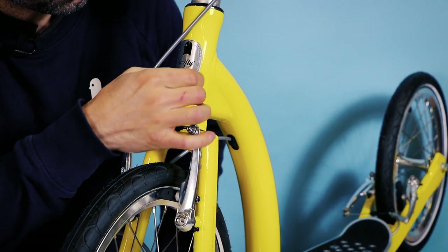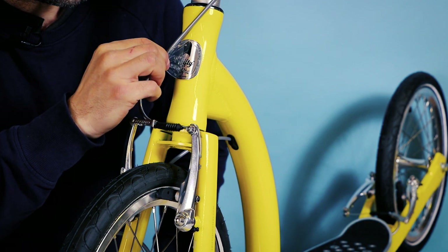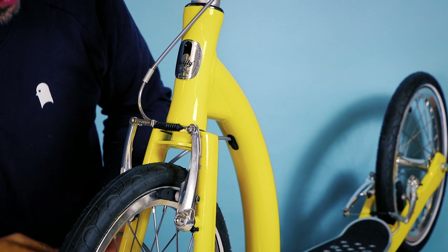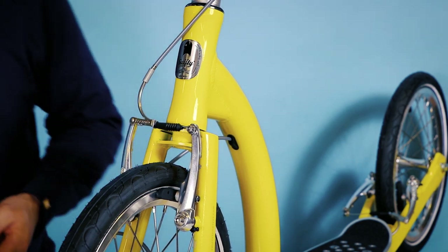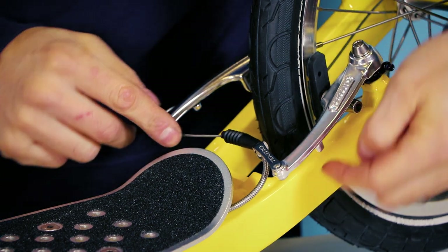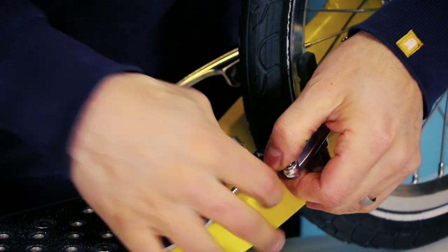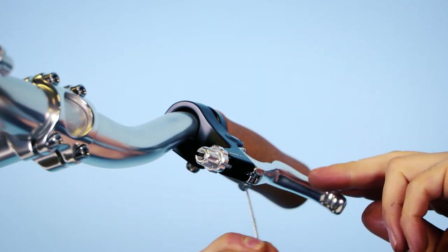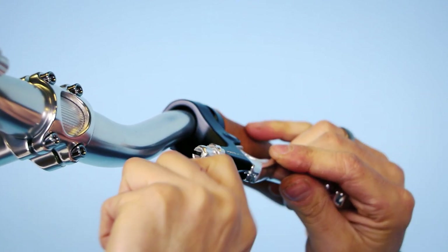One little top tip: there is a little film on here which protects your beautiful badge. At this stage, maybe you want to unpeel that — some people like to keep it on, but it looks a lot nicer with it off. To do the rear brake, it's the same procedure — undo the boot, take out the noodle, which will free the cable. The cable at the other end slots in exactly the same way as we did before.